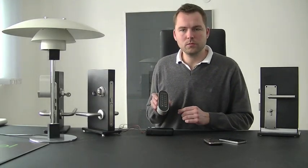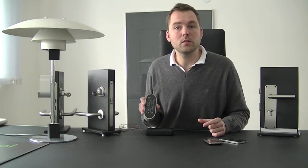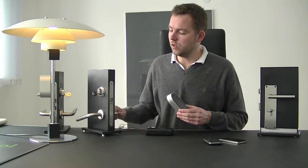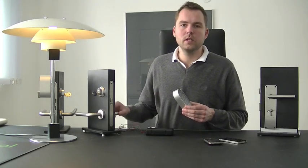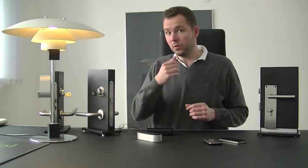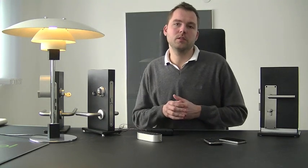Then you will be able to control your magnetic lock from a Z-Wave network. To test it, we punch in our pin number and unlock the door. You will see that the door unlocks and the indicator light turns on. The unlocking mechanism will work for 15 seconds, then it locks again. After that, you can no longer get access until you punch in the pin number once again.